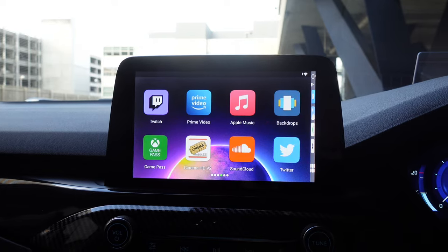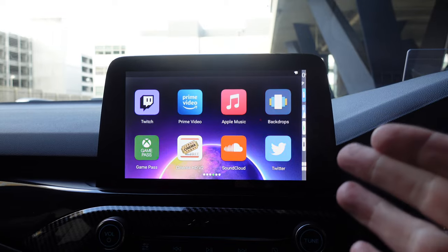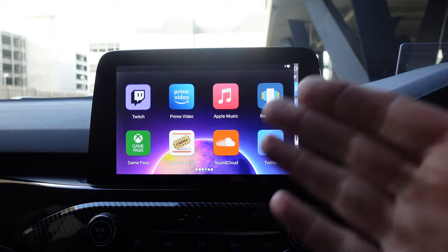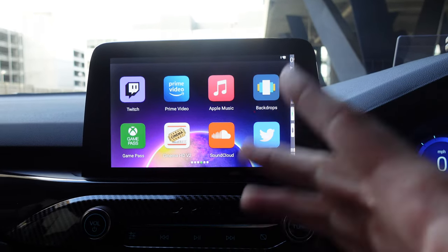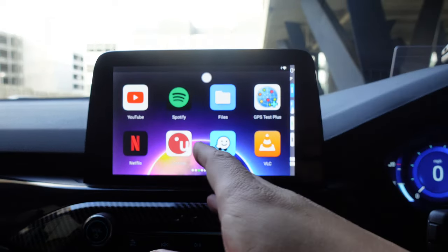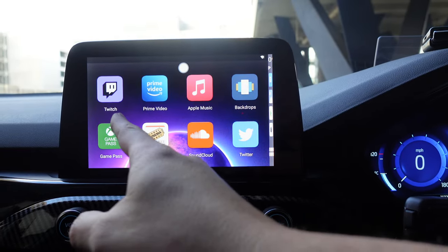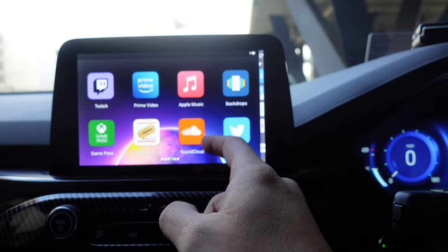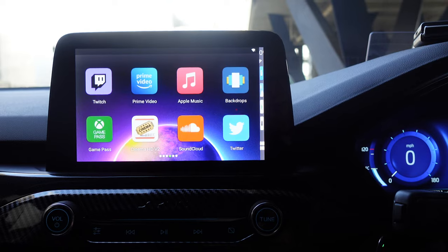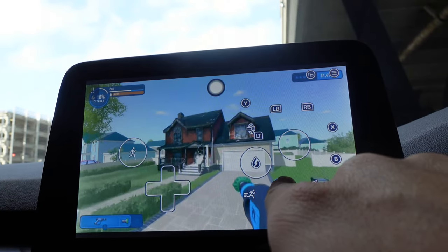A couple of days later since filming the initial part of the video, I've downloaded some apps I've been using with the CarLinkit, connected via hotspot. It does need an update which I'll do soon. Apps I've added include Twitch, Amazon Prime, Apple Music, and Backdrops for wallpapers — yes, you can change the wallpaper. Xbox Game Pass works fantastically with a controller.